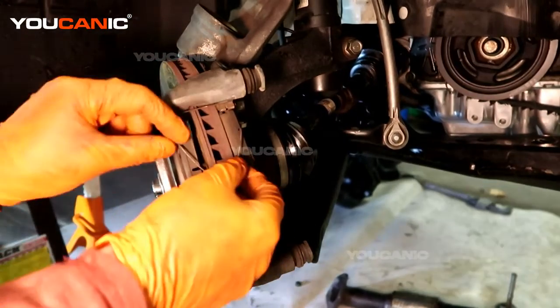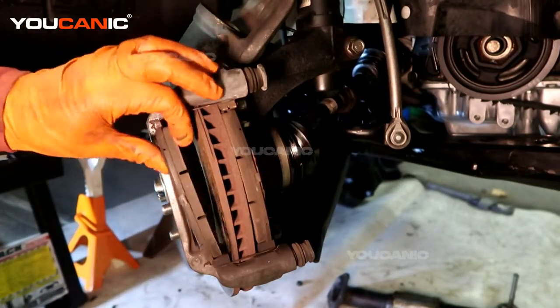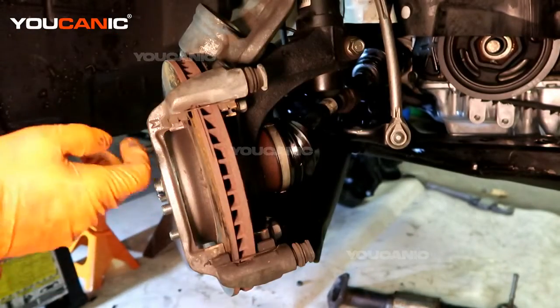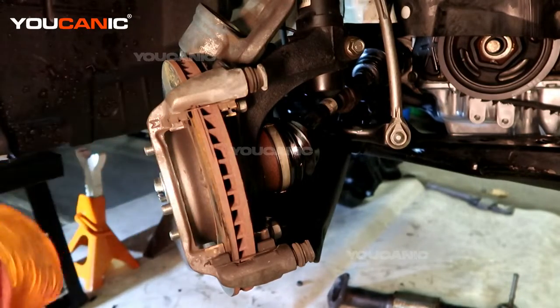Now to get the brake pads out, we have these two little springs — we can pop those out. Now we can just pop the brake pads off. Depending on whether your kit has new shims or not, you would pop new shims off. The kit I have doesn't have the shims for whatever reason.